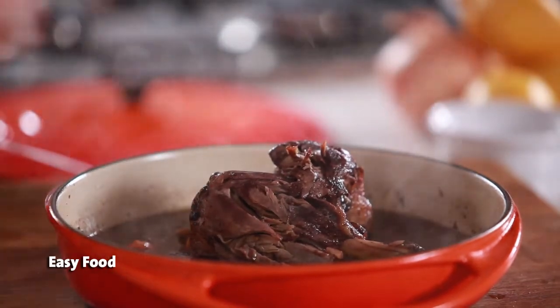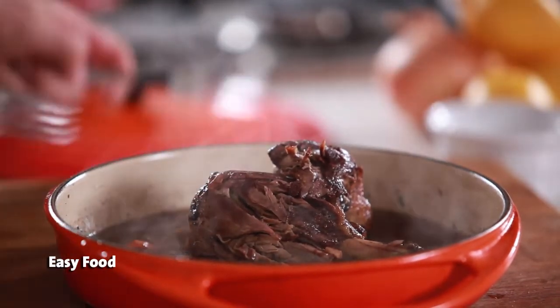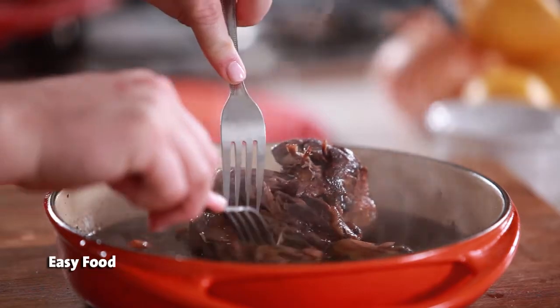Cook it on a low heat for a few hours until the meat is really tender and falls from the bone. This is the ultimate one-pot way of cooking and really one of the best techniques to know in the kitchen.